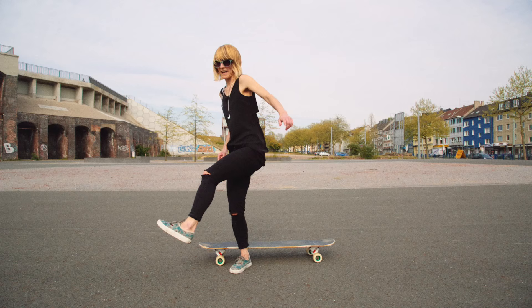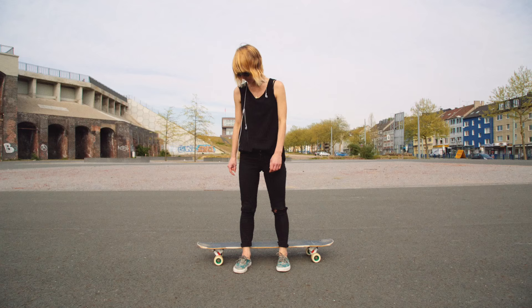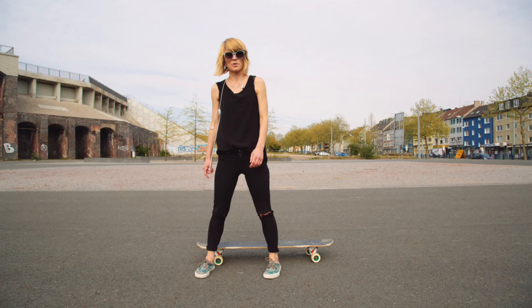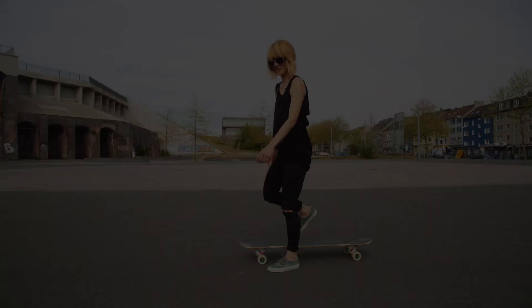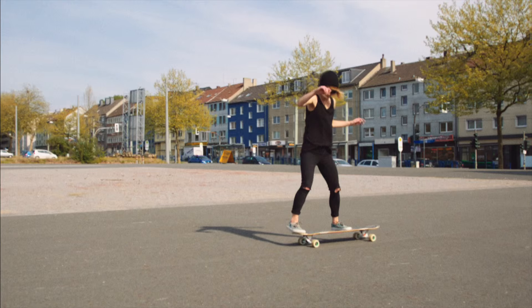And jump on the board — so it's basically like this. The best approach would be if you try to land the trick not with your front foot but with your back foot first, then you can easily put your front foot back on the board. I will show you how to put your feet on the nose and land the trick.